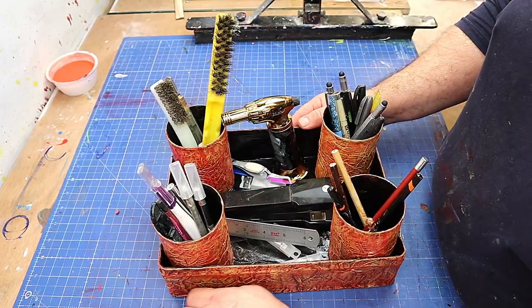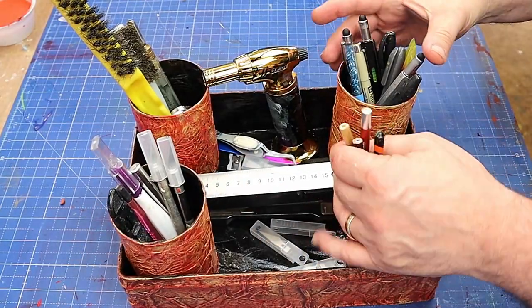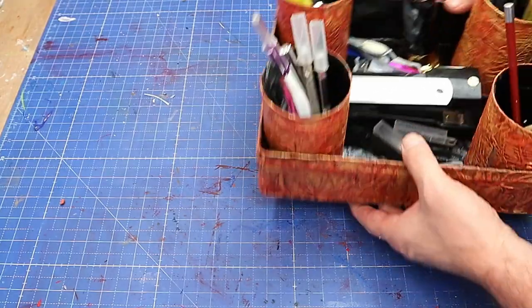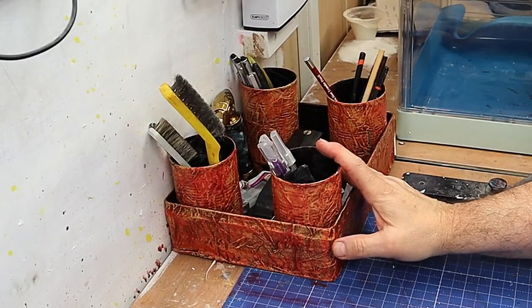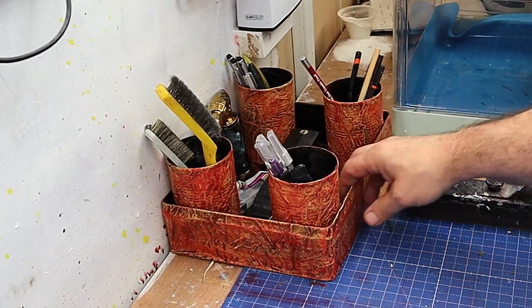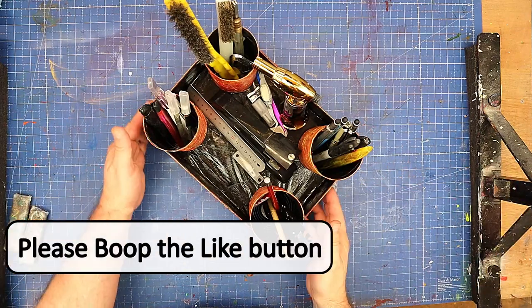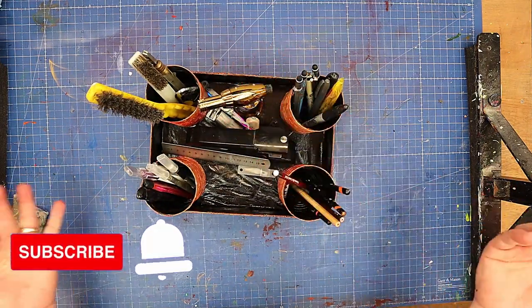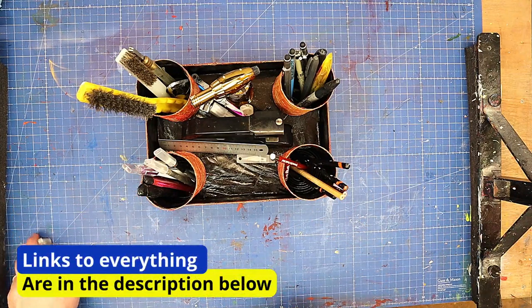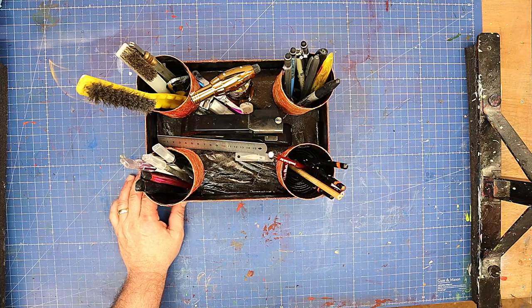I'm really pleased with how this has come out — I hope you like it too. It's got loads of space in it now. I can keep my staplers, small ruler, odds and sods, knives, pencils and pens, and I can get to them easily. If I want to I can carry them around wherever I'm working. What a great way to use your old tins up — nice looking and very practical, a great upcycle! Let me know what your thoughts are in the comments below, or what sort of projects you've made upcycling old tins. I'll link everything I've used in the description below.